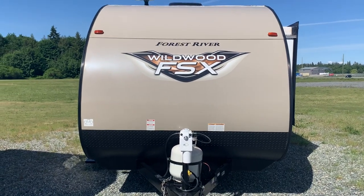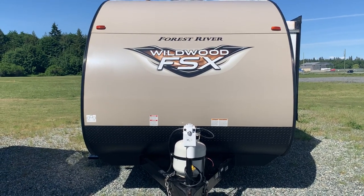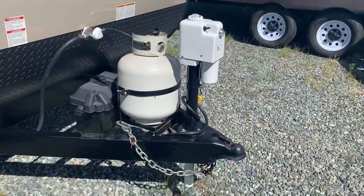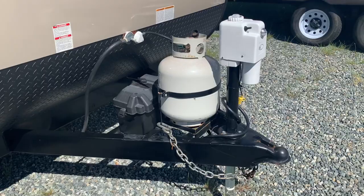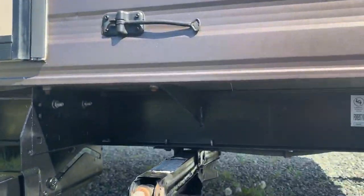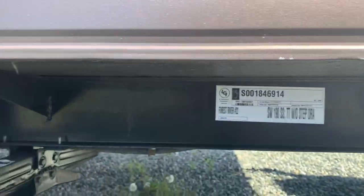Here's the 2019 Forest River Wildwood SSX. This is the 190SS. We get a power jack, and you do get manual stabilizers. See under the trailer.